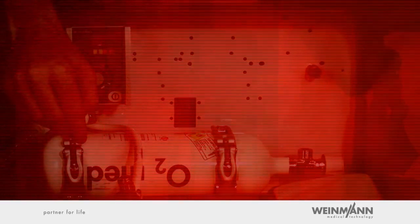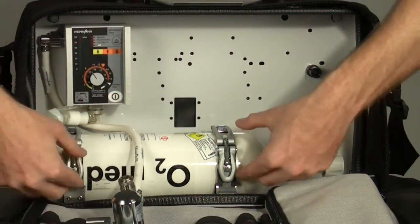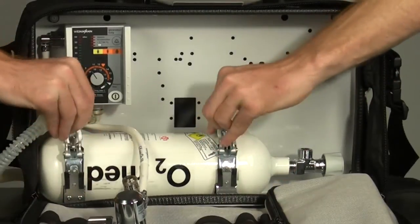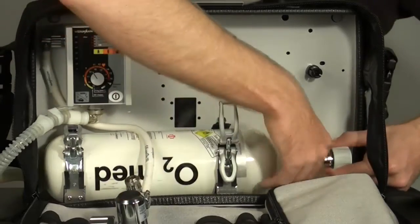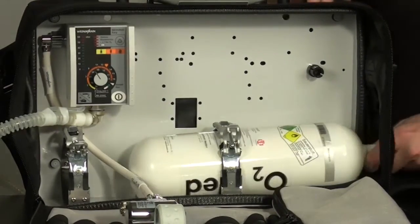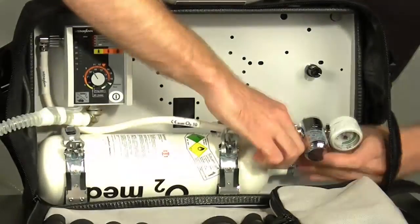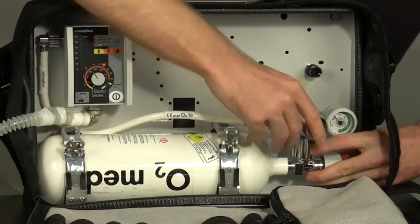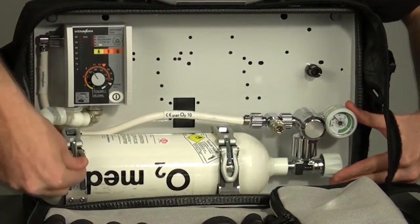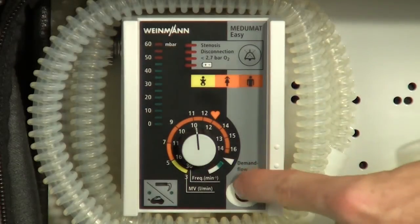Caution: if highly pressurized oxygen escapes, there is a danger of explosion. It is therefore extremely important that the pressure reducer screw connections and valve threads are not treated with oil or grease and do not come into contact with oily cleaning cloths or greasy fingers. Before you open the cylinder brackets, make note of the point at which they are latched — this will make it easier to close them again. To refasten the oxygen cylinder and pressure reducer after the cylinder change, simply follow the steps in reverse order. Be sure to position the pressure reducer so that the gauge is easy to read. Now Mejumat Easy is ready for use and mechanical ventilation can be resumed.